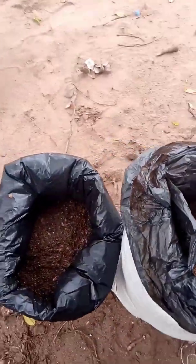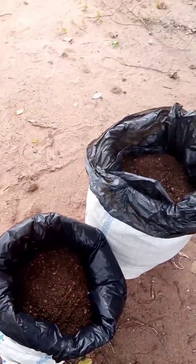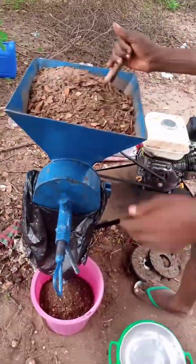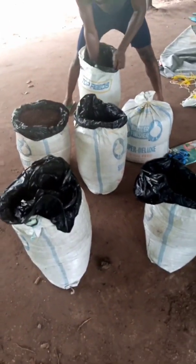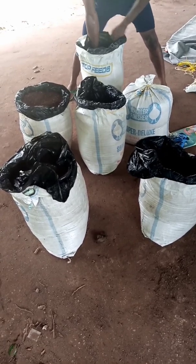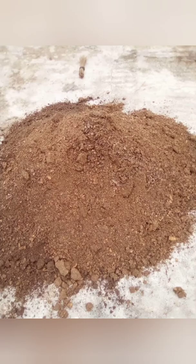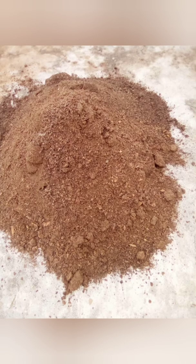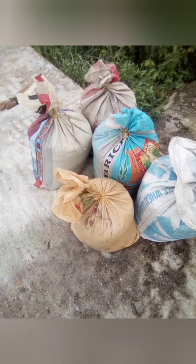After that, we start our bagging process. As you can see, the mixture is bagged in a polythene bag to prevent air from penetrating. After bagging, we will keep it for 14 days to ferment. After the fermentation, you can see our product — we have to dry it, then bag it and store for future use.